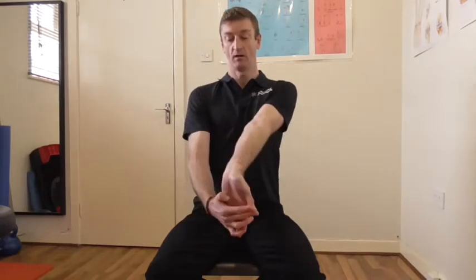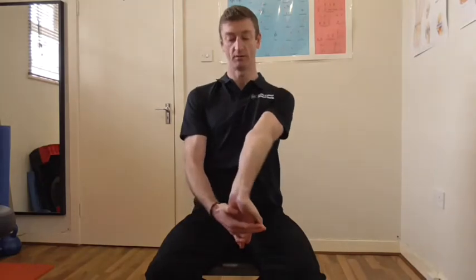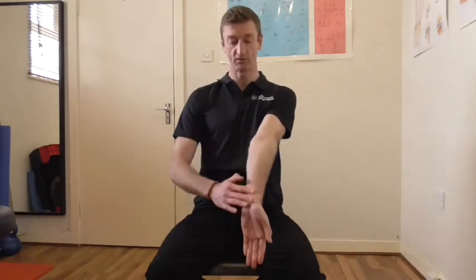You want to hold the stretch for about 15 to 20 seconds or so. Turn it over — make sure with this stretch that you get all the fingers, so hold your thumb back along with all your fingers. Keep your shoulder tucked back and down. So again we're stretching the underside of the arm. It's important here to hold the stretch for again 15 to 20 seconds. You might feel some tension releasing down through the lower parts of the arm.